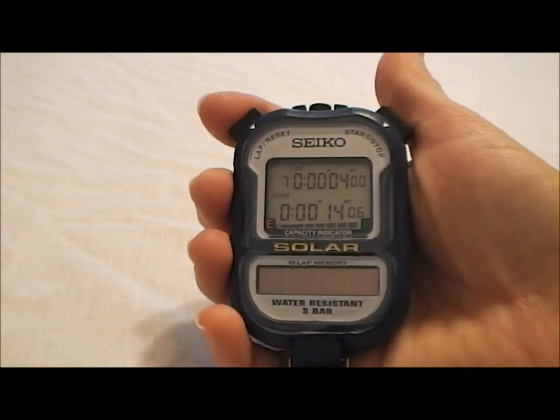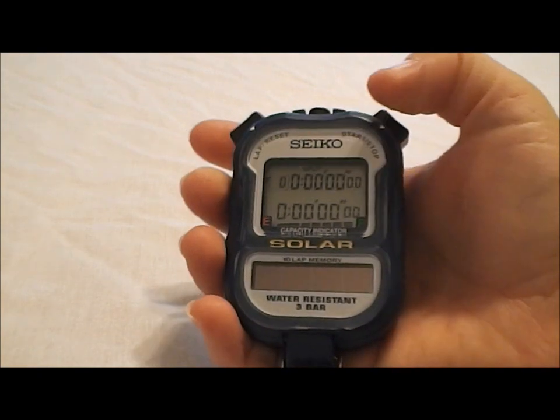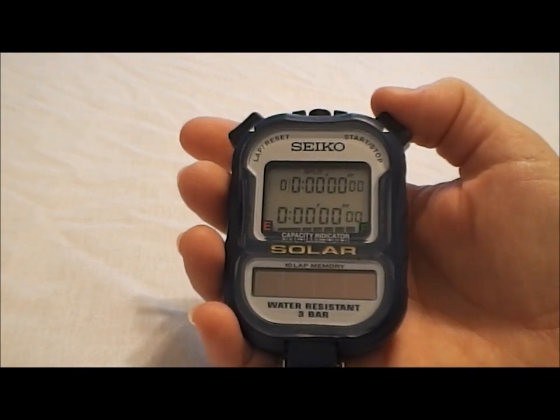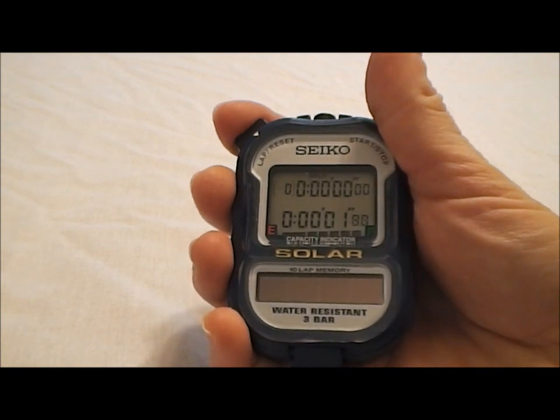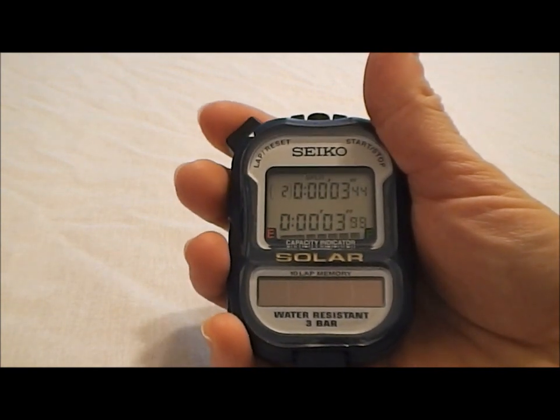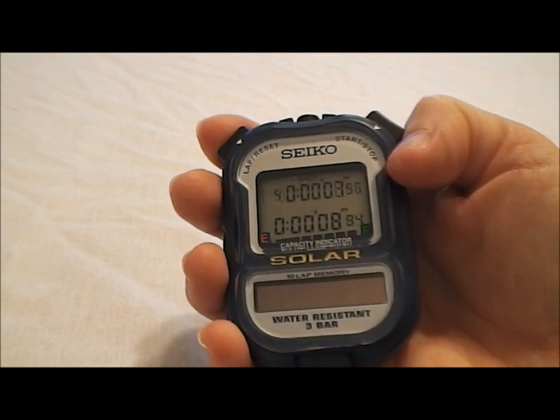When we're all done, we're going to go back over to the lap and hit reset. Now, if we mode one more time over, we're now in split mode — it says split at the top. This is cumulative split. So when we hit that start button again and run our splits on the left, instead of seeing a lap split time, we're going to see the total time at each split that we run. This is called a cumulative time.